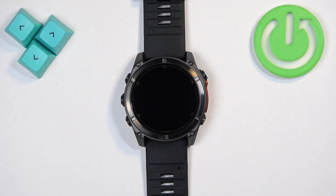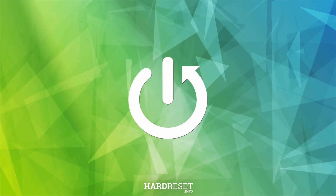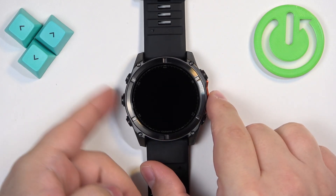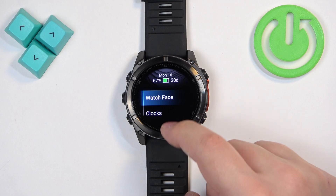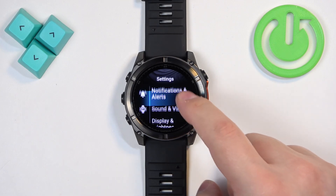Welcome. In front of me I have a Garmin Fenix 8 and I'm going to show you how to connect to the Wi-Fi network on this watch. The first thing we need to do is open the menu. To do it, press and hold the menu button until the menu opens. Once you see the menu, scroll down through it and find the Watch Settings option and tap on it to enter the settings.